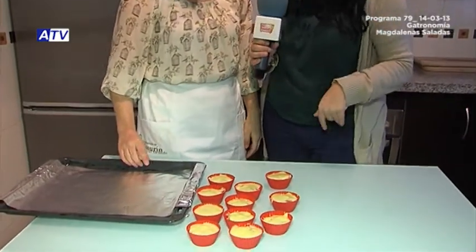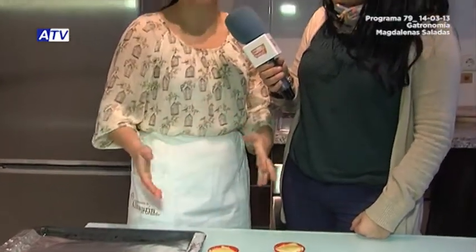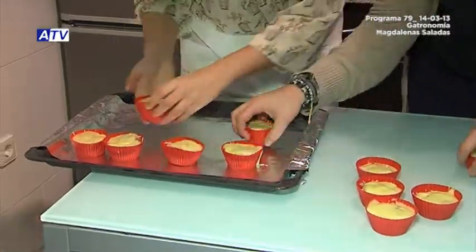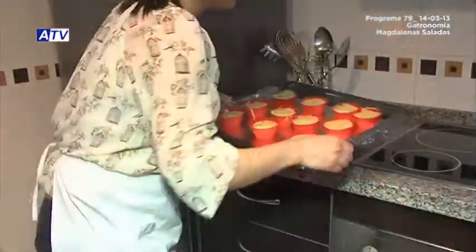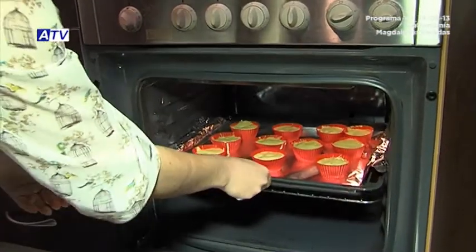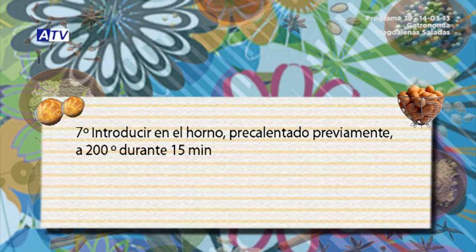We have filled the magdalena molds — the two of us working together — and now we have to put them on the oven tray and let them bake for about 15 minutes only, and we'll have the magdalenas ready. At the same temperature? Yes, 200 degrees, 15 minutes. Let's put it on the tray and into the oven.